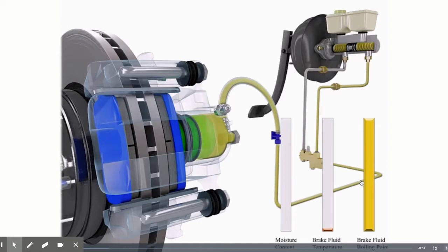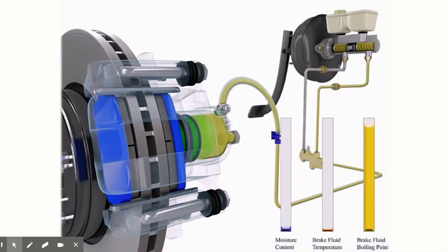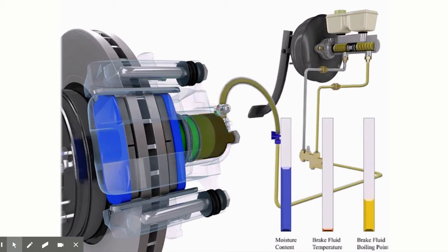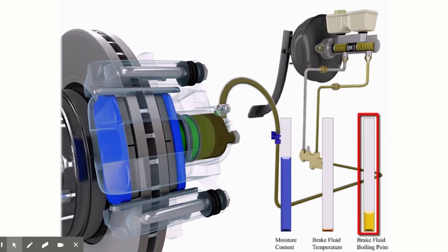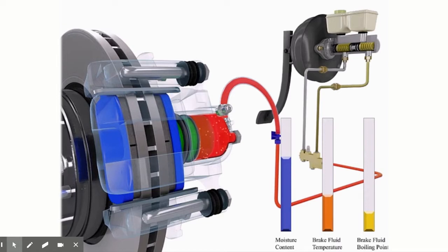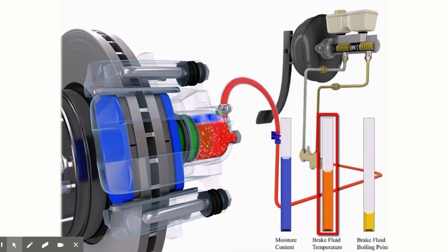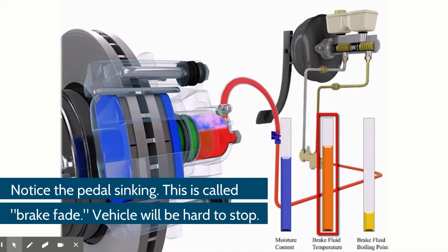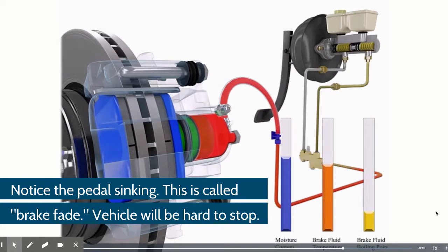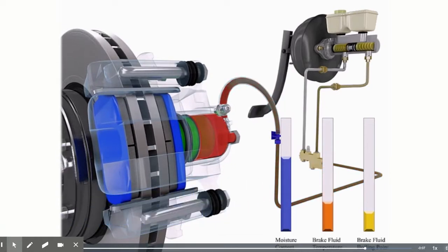Brake fluid is hygroscopic, meaning it absorbs moisture. Over an extended period of time, moisture can enter the brake system through rubber hoses and seals. As moisture is absorbed into the brake fluid, the temperature at which the brake fluid boils decreases. Brakes can become very hot when stopping, especially when traveling down hilly terrain. When the heat surpasses the boiling point of the brake fluid, the fluid will begin to boil, producing gas bubbles. Gas is easily compressed, so the brake pedal will feel soft and travel further than normal. This can greatly reduce braking efficiency, although normal braking will resume when the fluid cools down. Brake fluid should be replaced according to the maintenance schedule.